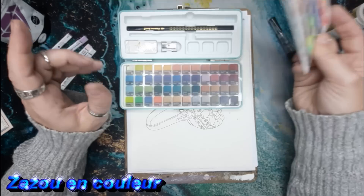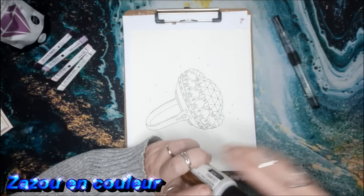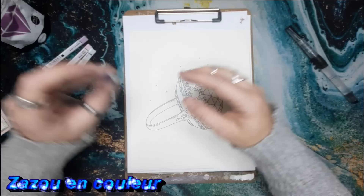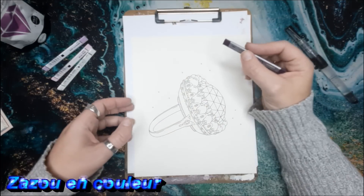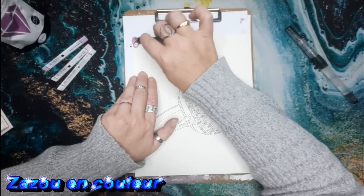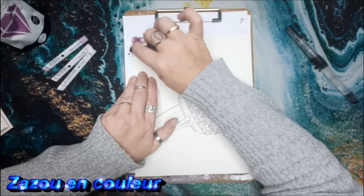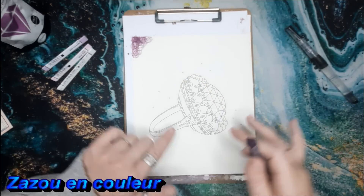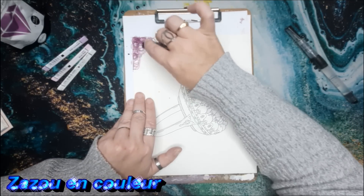I don't know which color I'll use for the third background — I always improvise the third one, which is what makes it fun. I have the Artistro water brush, which I find works really well. The Art Bars of Derwent work a bit like the Neo Color 2 — you color with them and then aquarelle over them. I'll start with my darkest shade, applying it in small swirls.